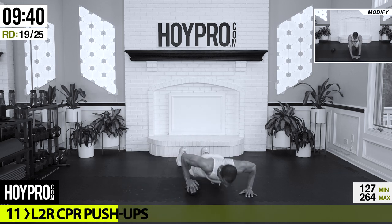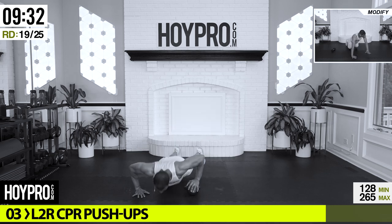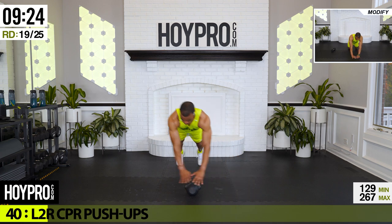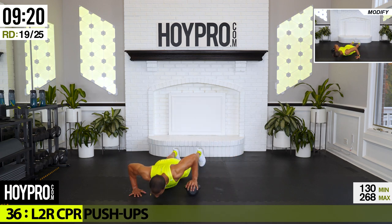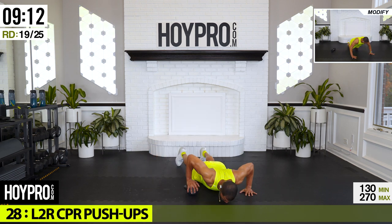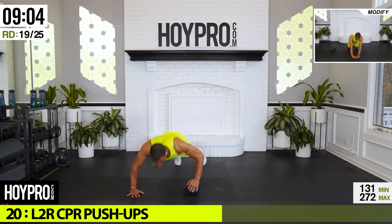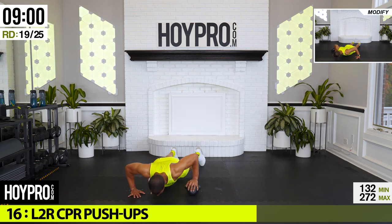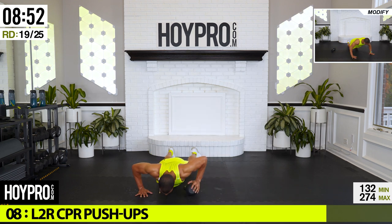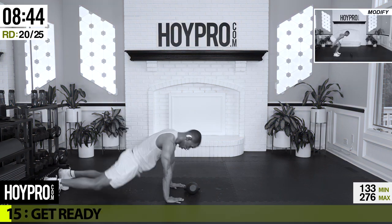Bring that weight down. Now look at those mods — if you don't have a kettlebell, that's not going to move over crazy. We're going for CPR push-ups: bringing it down, push, and over, left and right. Come on — give me that kettlebell CPR. Explode up and over — we're in this thing. Push-up and over — somebody needs to give me CPR. Way to go.